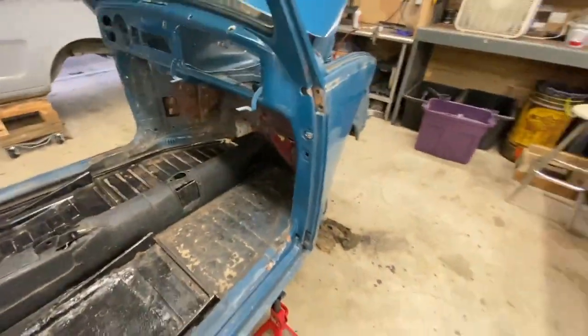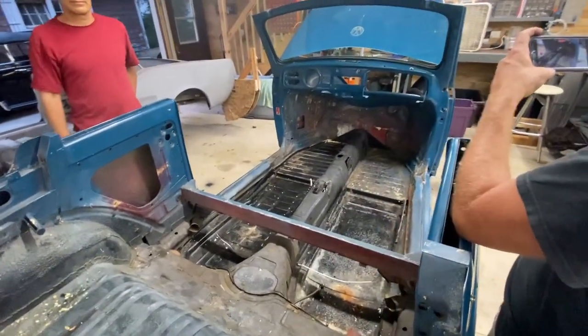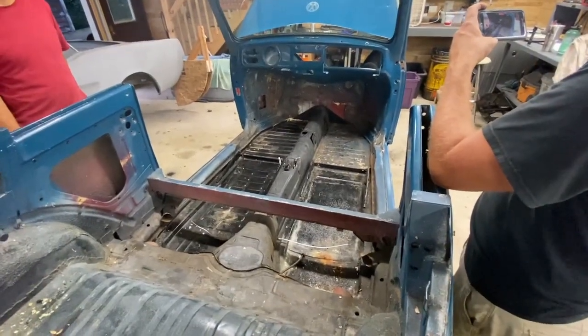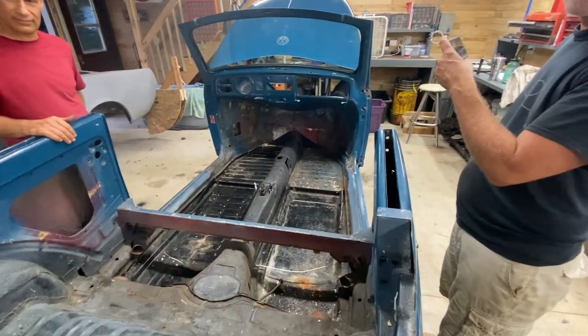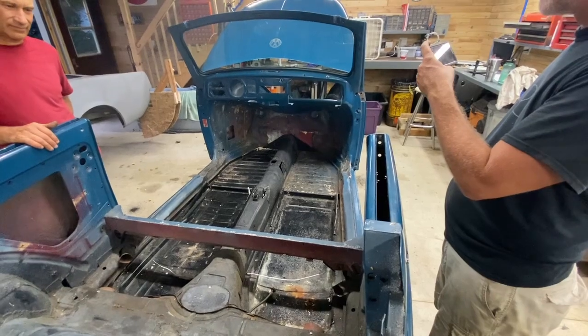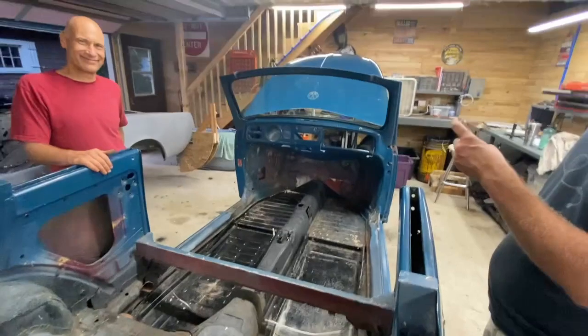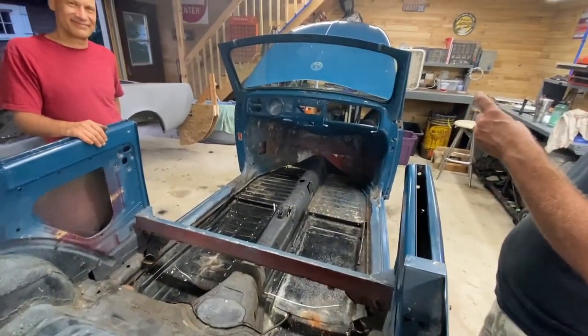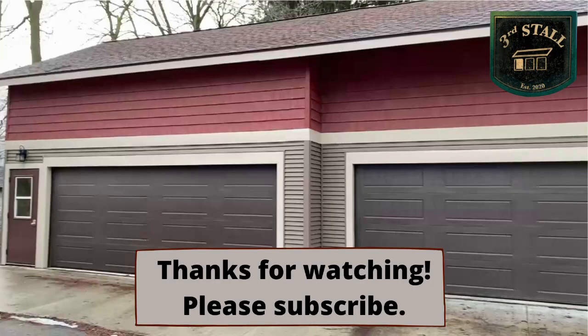Everything can be repaired if you take your time and do it well. In eighteen hours - about twelve hours today and six hours yesterday - three guys can strip a Beetle down to nothing and store it away in about six tubs and a hundred plastic bags. Thanks for following along. Stay tuned as the adventure continues. Have a great day.